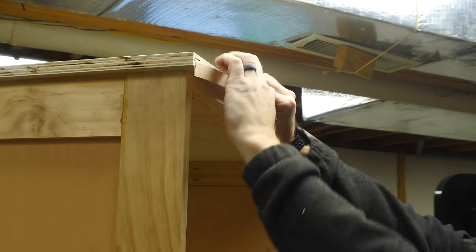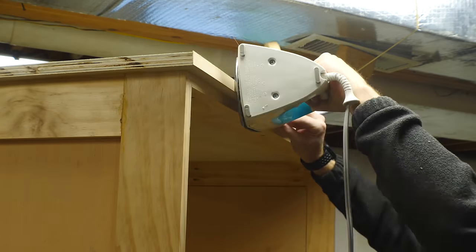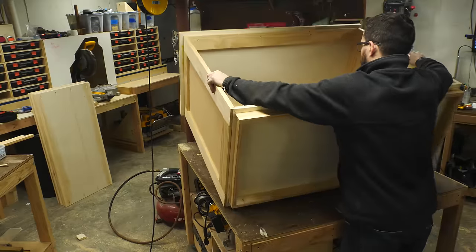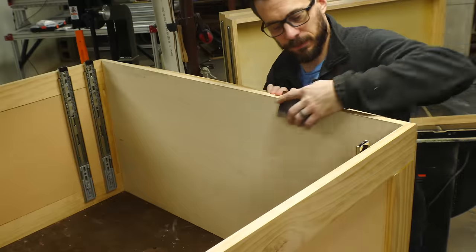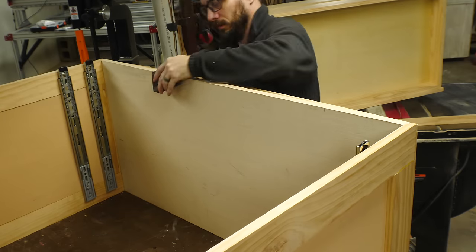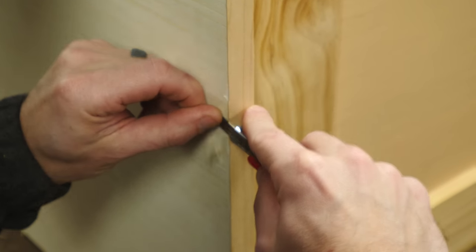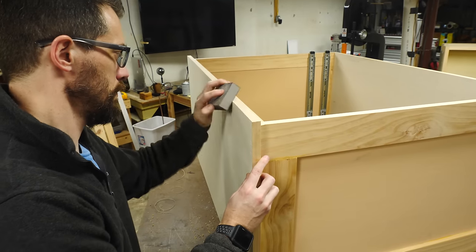To cover up the fact that I used plywood on the top, I used some edge banding. This is the same thing I've done on a lot of projects recently because it's a really easy way to cover up the fact that you're using plywood. It's a simple iron-on banding that's a little bit oversized to the material so you can come back and sand down the edge or trim it with a knife if you need to. After some sanding, the construction was pretty much done, so I moved on to painting.